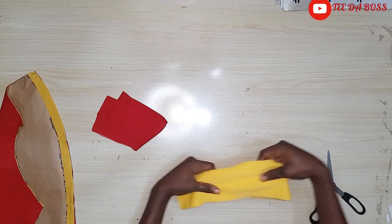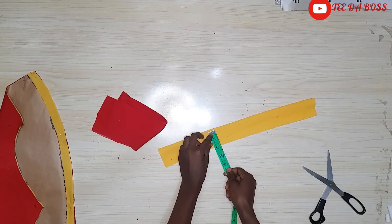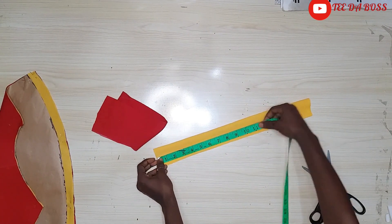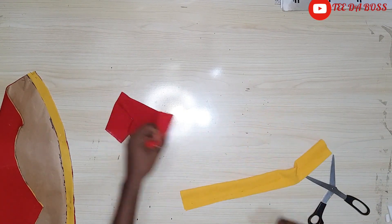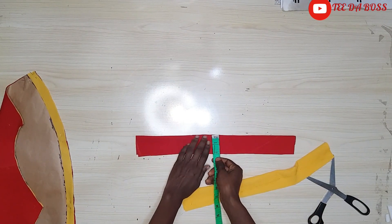Next I'll work on the band. The fabric when folded measures two inches, so minus a half inch seam allowance it becomes one and a half inches finished. The length should be just long enough to fit half of my waist since the shorts are divided into two color sections. I'm cutting the same for the red piece, also measuring two inches.